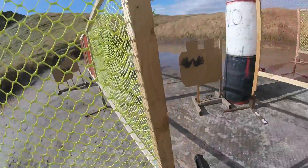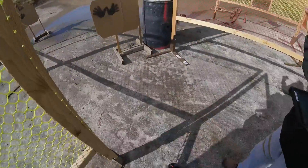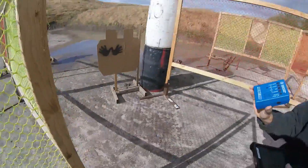And if you're finished, unload and go clear, if clear, slide forward, pull the trigger, and holster. Range is clear.